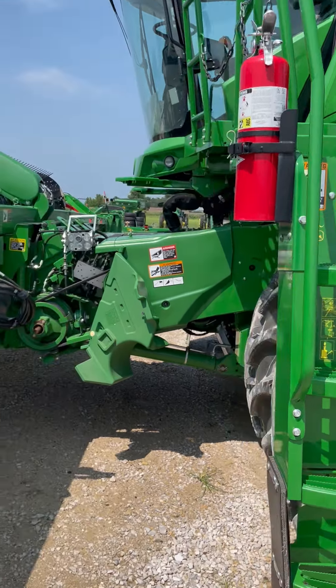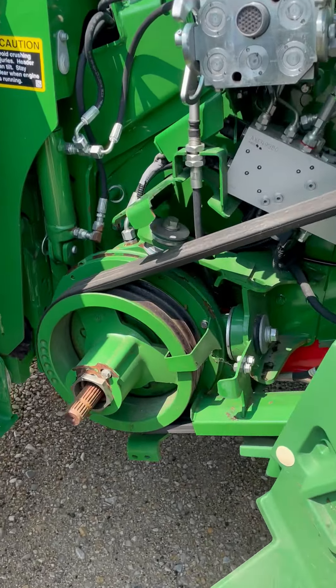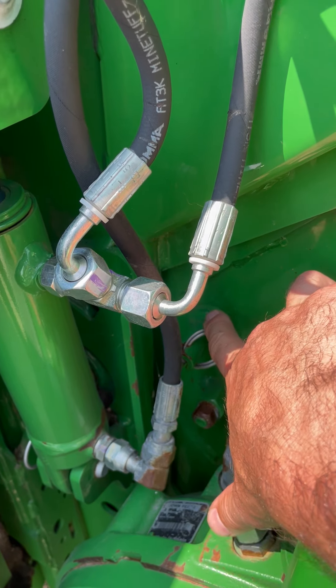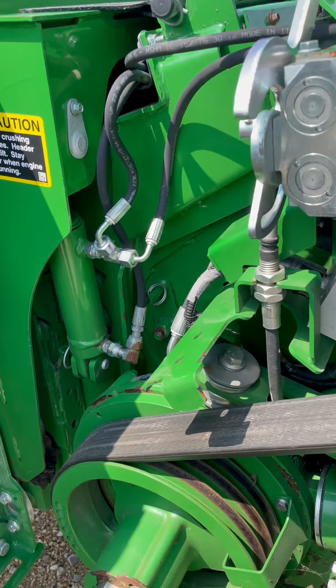We're going to go over how to set our S700 series combines up for corn for the outside settings. First thing, we'll start at the front left. We want to check our feeder house drum and make sure it is in the up position. This indicator is pointing straight up, indicating we are in that position.